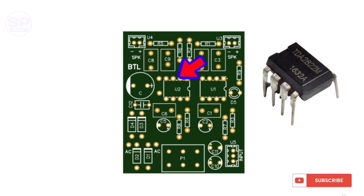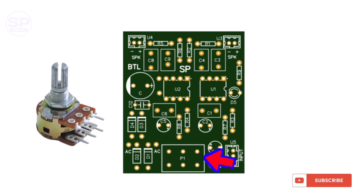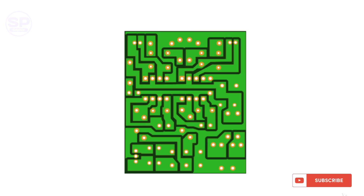Both of these are TDA2822 amplifier ICs. This LED indicates that the circuit is on. Here you can use a 10K to 50K potentiometer. This is the bottom side of the PCB. If you like our videos then please subscribe to our channel.